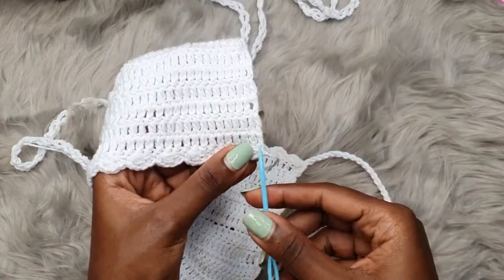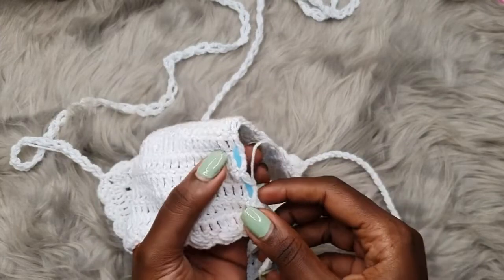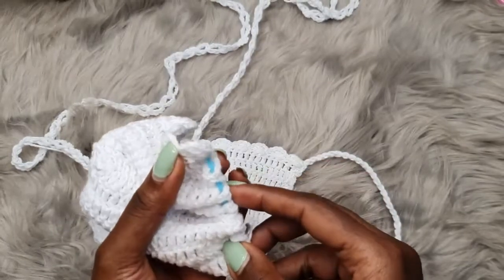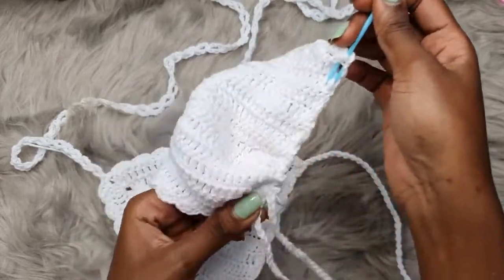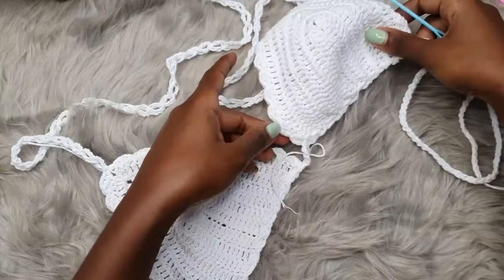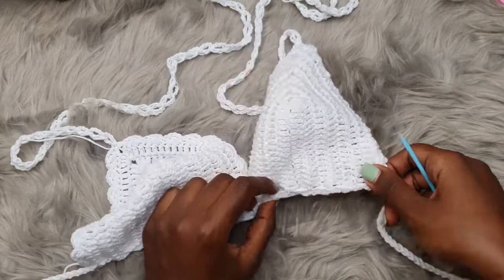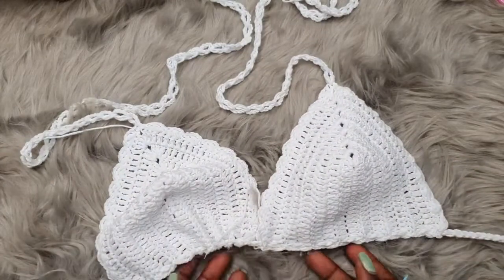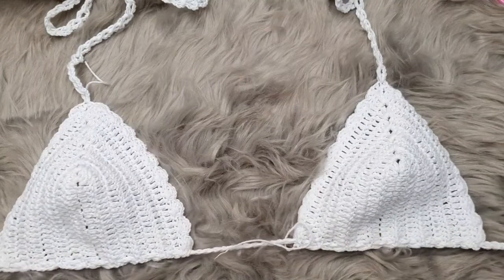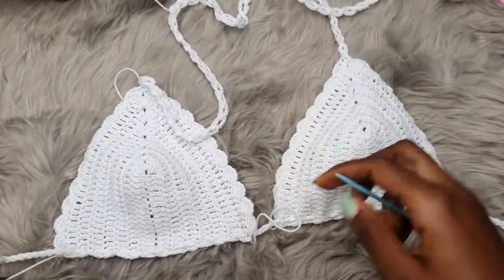We have both our bra cups placed onto the lower strap. You can see this is adjustable — if you want the bra cups to go further apart to create more cleavage room, you can slide the cups along this string to get the fitting that you want. Once you're done with this, get your darning needle and weave in all your ends.